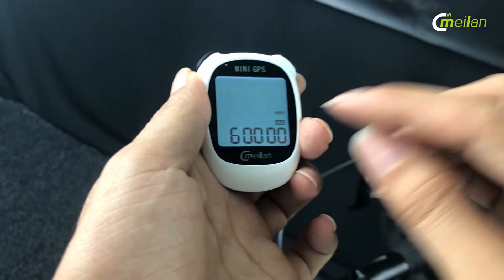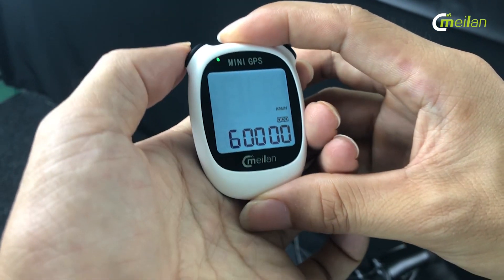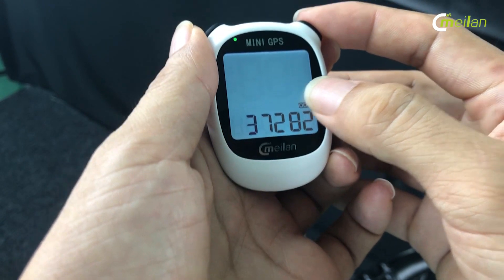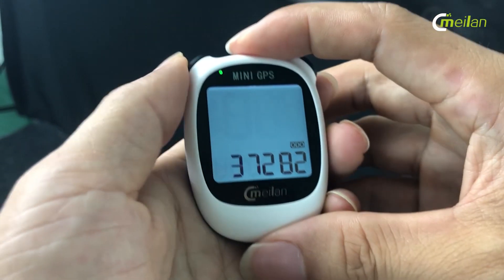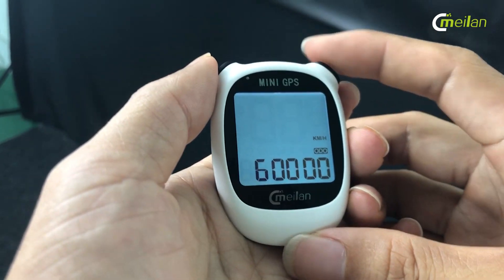This is the unit. You can transfer from imperial to metric — it depends. Okay, kilometer. I select this.